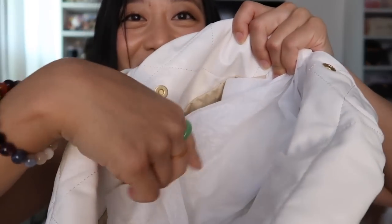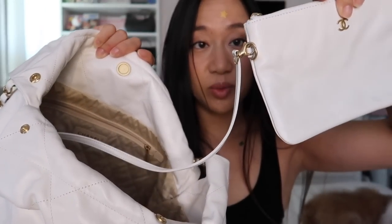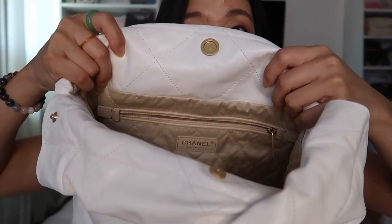Ironically, my Chanel 22 is stuffed with Loewe tissue paper. The Chanel 22 also comes with an additional pouch, and it is detachable. There is also a zipper pocket on the inside. My Chanel 22 was made in Italy, and it is made with calfskin.